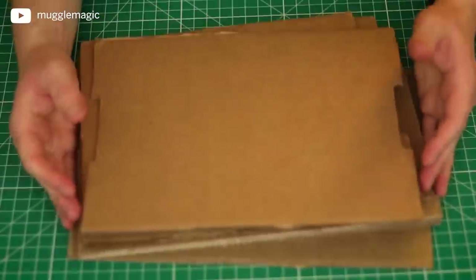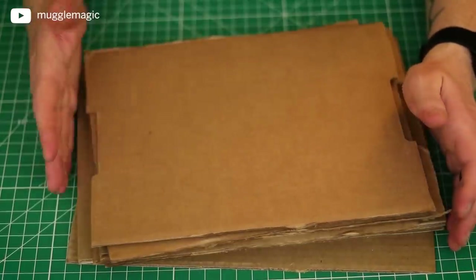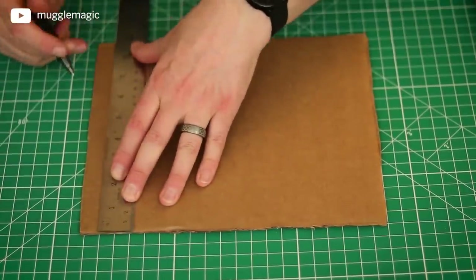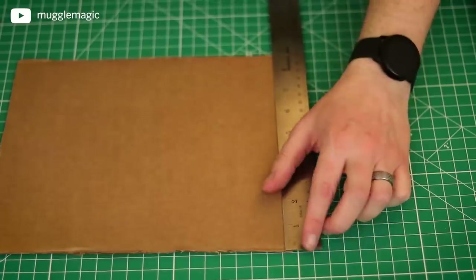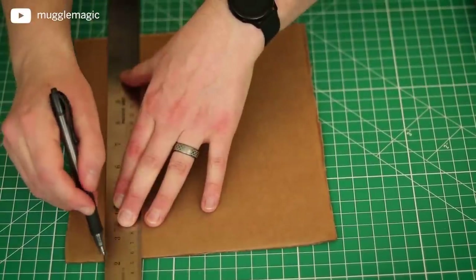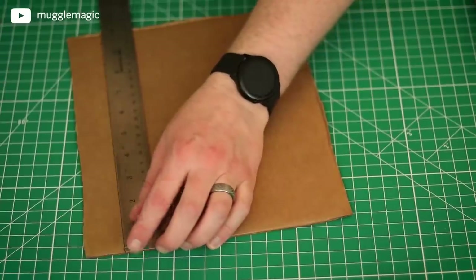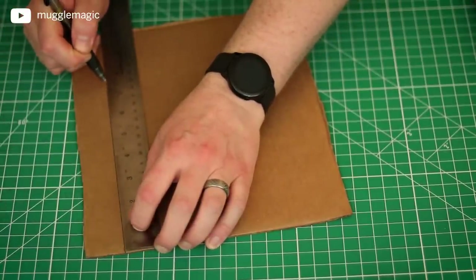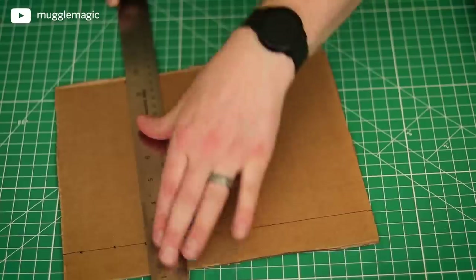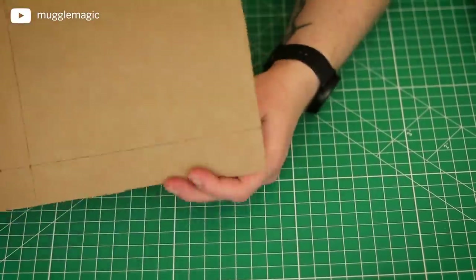Now let's get into the part I don't really like doing — cutting cardboard, because it gets to my hand after cutting so much. But we don't have a whole lot to cut. The first measurement we're going to make is seven and a half inches. We'll make a mark here, then go to the other side and measure down seven and a half inches again. Now I can draw a line all the way down — seven and a half inches across and seven and a half inches down — and draw a line right there. And there we have our first square.